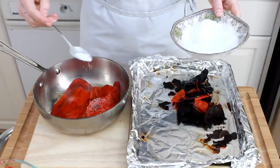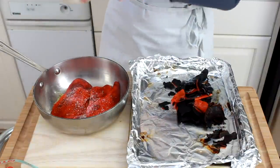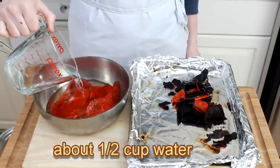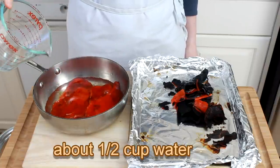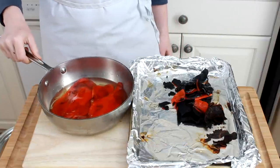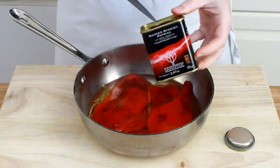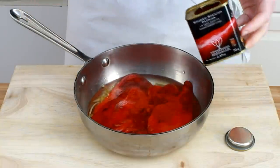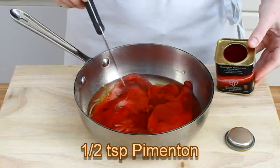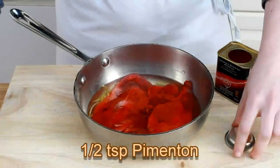Let's sprinkle the peppers with a bit of salt and add enough water to almost cover them, but not quite. My pepper needed about half a cup, but the amount will vary with the size of the pepper, of course. To amplify the smokiness even further, we'll add some pimenton — that's Spanish smoked paprika. You have probably tasted it before in chorizo sausage. I'm using about a half a teaspoon.